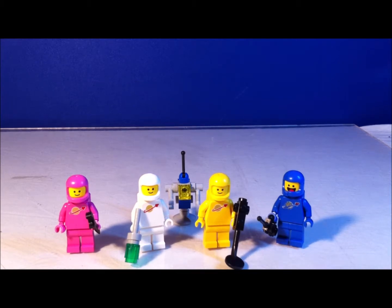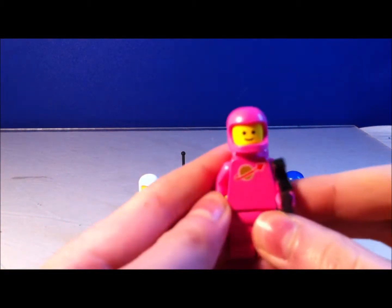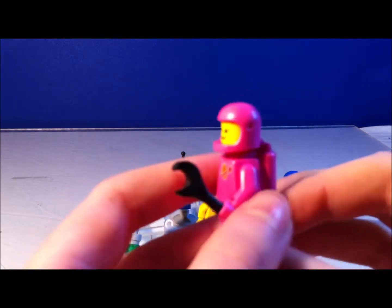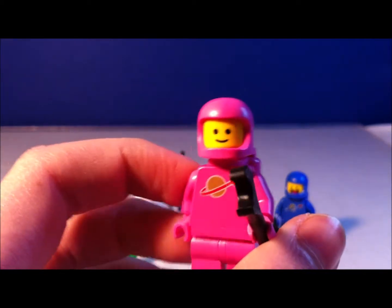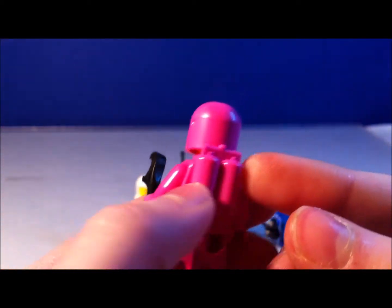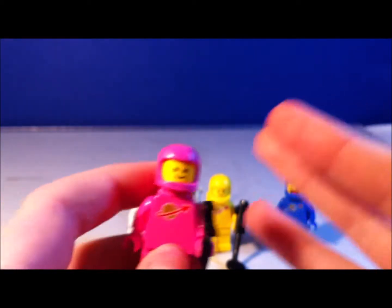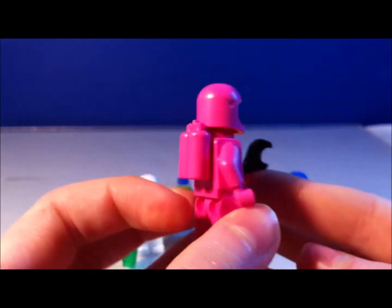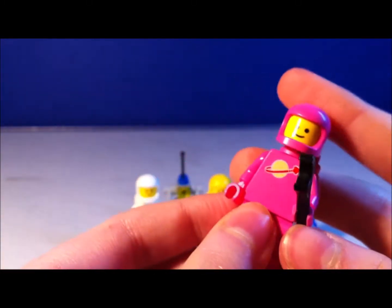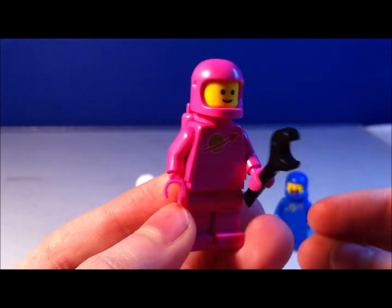So let's first look at Lenny, which is an exclusive pink Spaceman to this set only. It's kind of cool because Lego didn't make this in the 80s. As you can see, this is supposed to be a representation of the 80s Classic Space, which I absolutely love. They didn't make this in the 80s — this is kind of an add-on from Lego today.